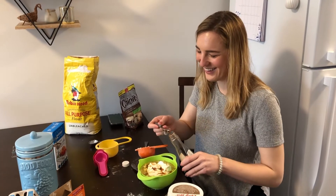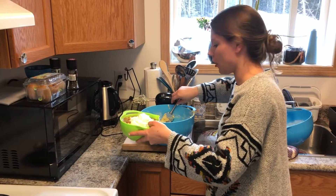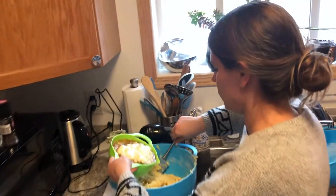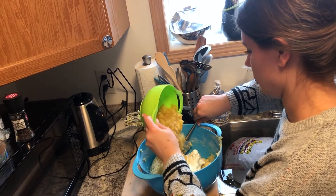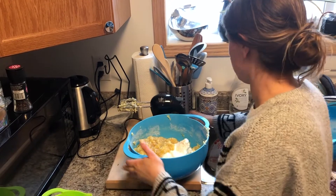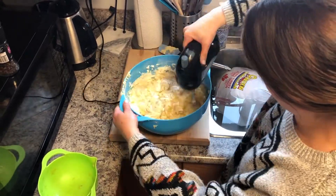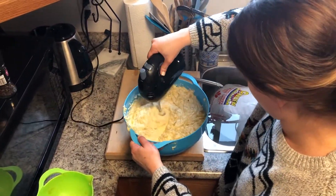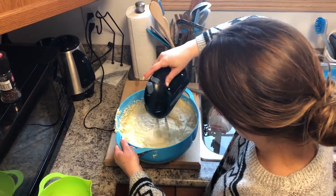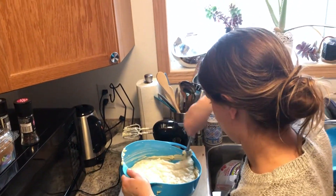Oops, I put too much — just pour some of that back. Now we're going to add our mashed bananas, vanilla, and sour cream into our mixture and make sure it mixes really well. It's a really good idea to scrape the sides in between mixing to make sure everything gets incorporated.